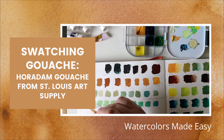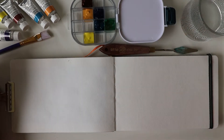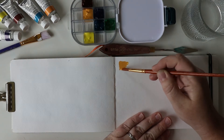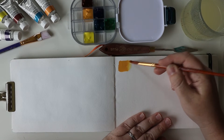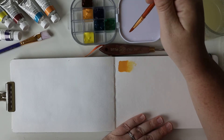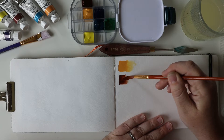Hello and welcome. Today I'm going to be swatching my new gouache — paints I got from St. Louis Art Supply. Here I am in my everyday watercolor sketchbook. I'm going to start off with using just the pure pigments to see how opaque they are, and then add some water to thin them down to see how light they get with just water for transparency. It's kind of like what I do with my watercolors.